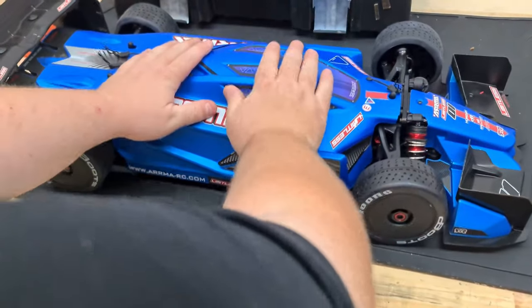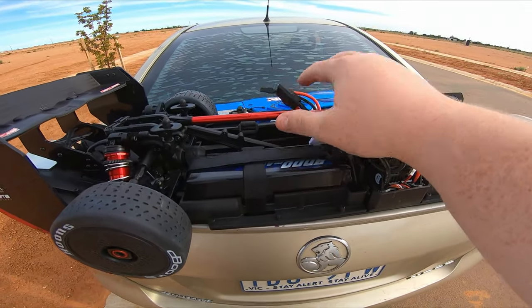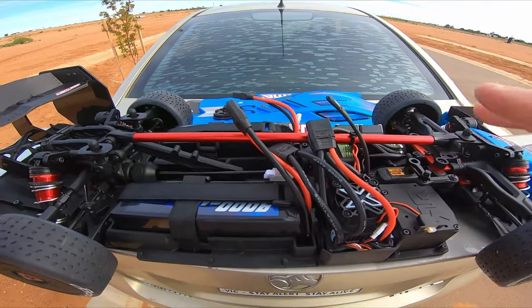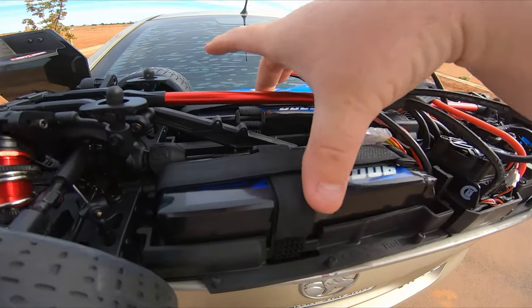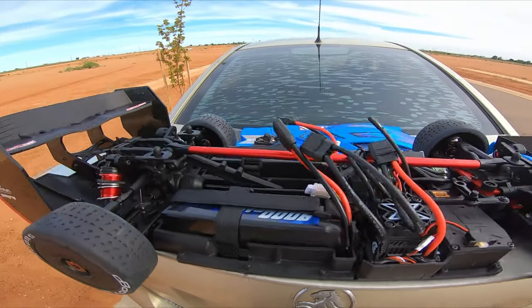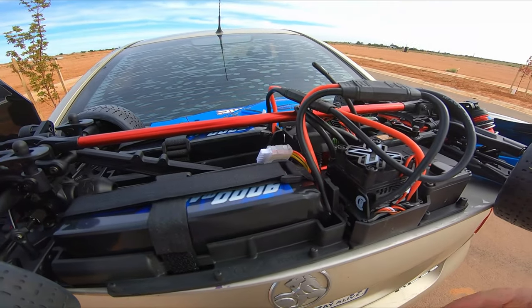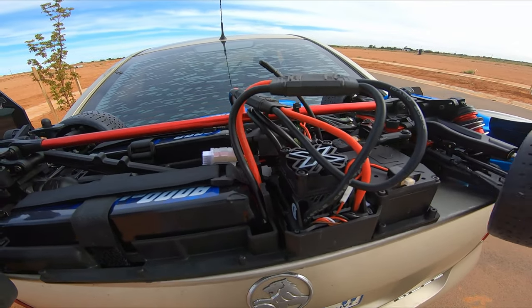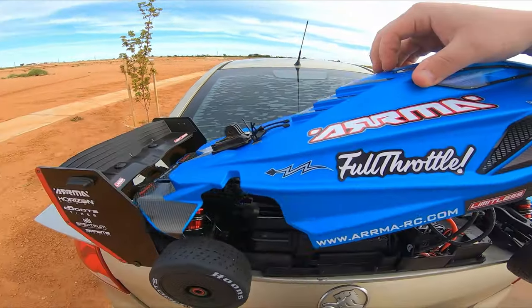Oh, hang on — I know what I need. Can't forget the stickers! Guys, this is going to be the first time I'm using the Arrma Limitless. I'm so excited. I've put some fans on the motor just in case of heat issues, and I have to run 8S because I realize I don't have two 3S packs. So let's turn it on and hope I don't crash. The controller's on and now the car. I love that little startup sound it makes. Servo's working good, goes forward — that's a good sign. Now let's get the body on.